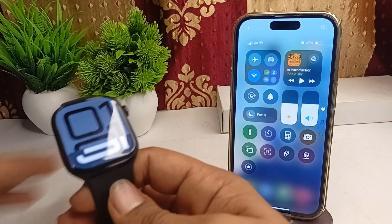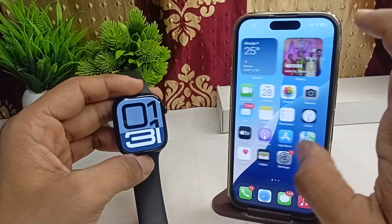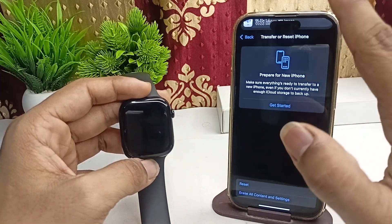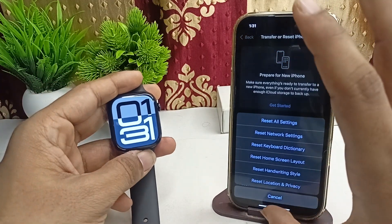The next step is to reset the network settings on your iPhone. Open the Settings app, then go to General, click on Transfer or Reset iPhone, then click on Reset. Here you will find Reset Network Settings — tap on it to reset all network settings.